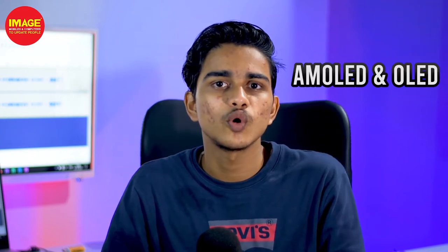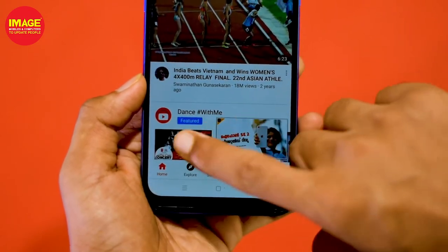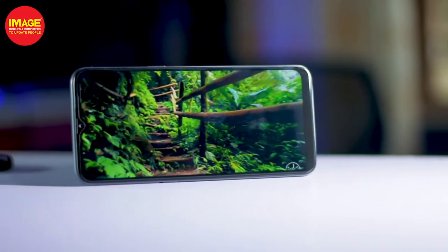The most important thing is the display panel. There are two main display panel types on phones: LCD and OLED (or AMOLED). There is IPS LCD and also AMOLED, which is sometimes called a Vibrant display. AMOLED displays also support a black wallpaper option.